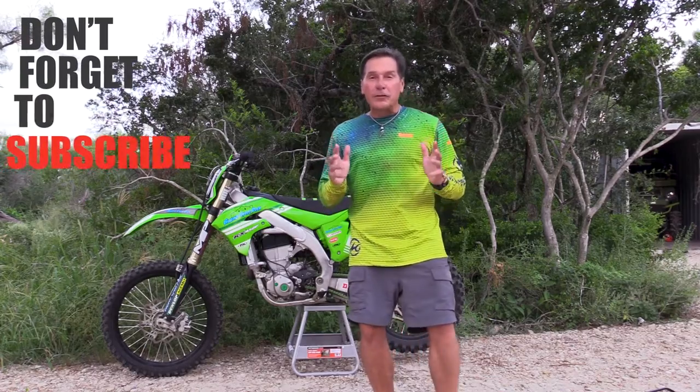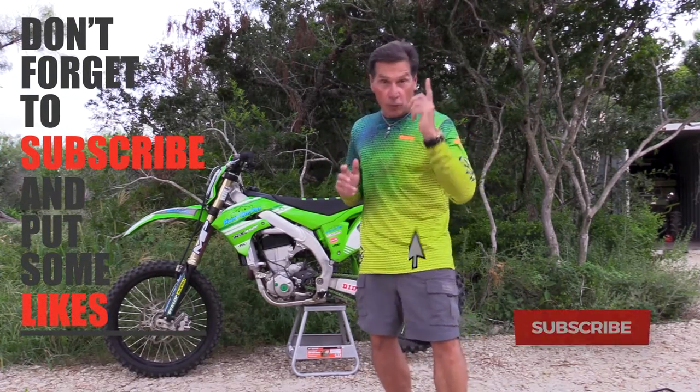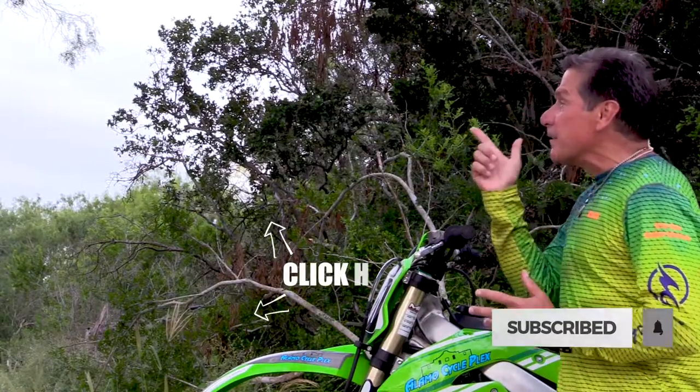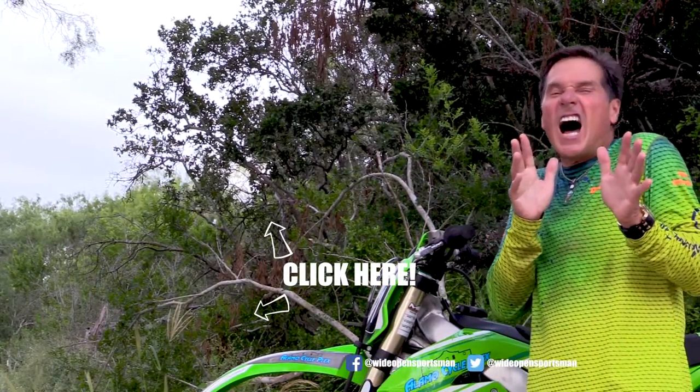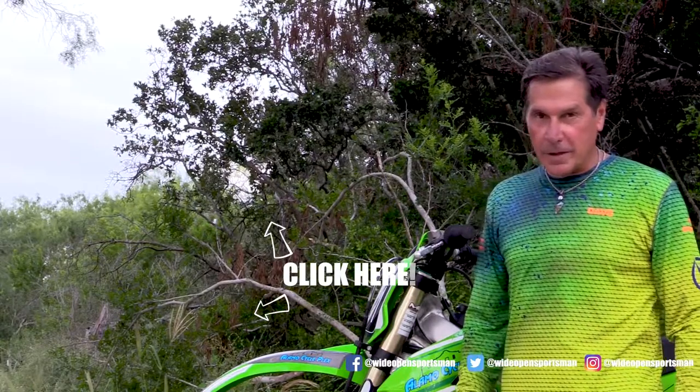Hey guys, thanks for watching this video. I hope you learned a few things — that's the goal. If you did, hit the red subscribe button. Don't forget to click the video on the screen to learn some even hotter techniques to use in the outdoors. We'll make you a better sportsman. See you next time.